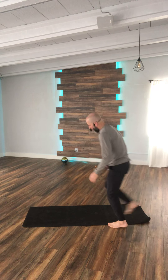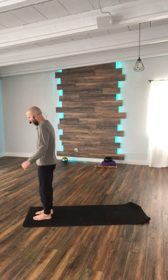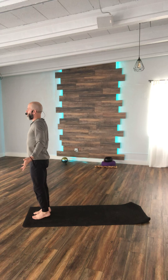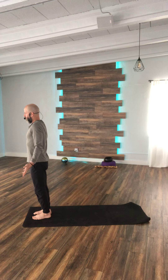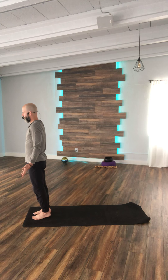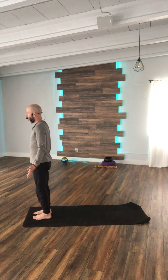Starting today's practice, we want to start just as we would in any sun salutation — at the beginning of our mat in our traditional Tadasana, bringing the palms forward, roll the shoulders back. Coming into your breath, finding this space. Settling your feet, feeling grounded through all the toes.